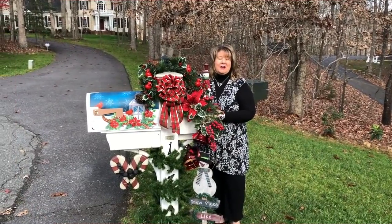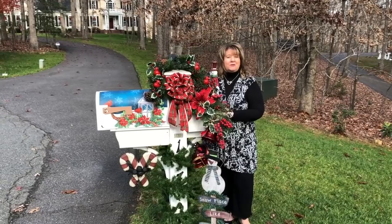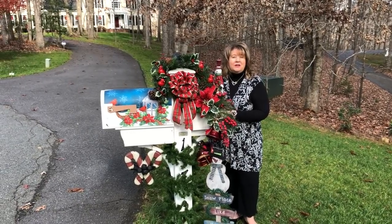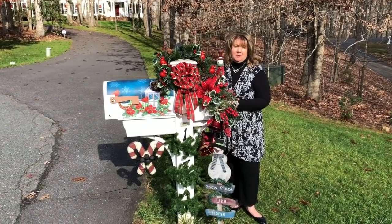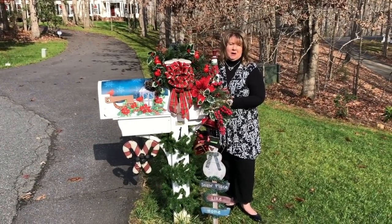Hi everyone, Arlen here. Welcome back to my Country Craft Corner. How in the world are you guys doing today? It is so good to see you again, and thank you so, so much for stopping back by to see what I'm up to.